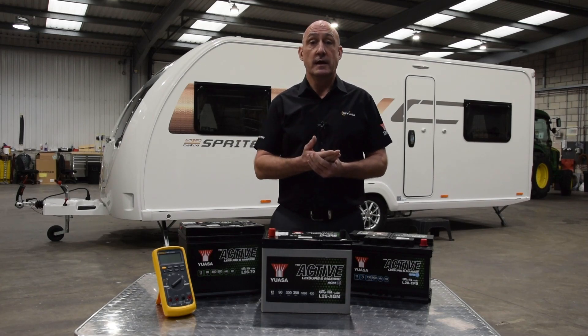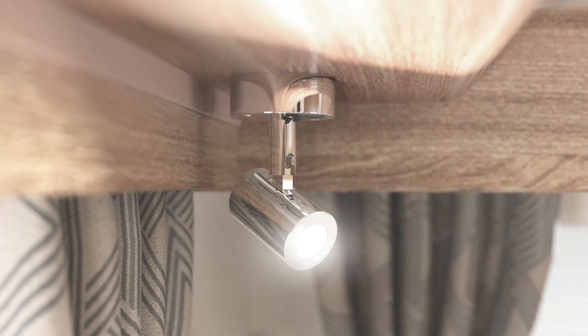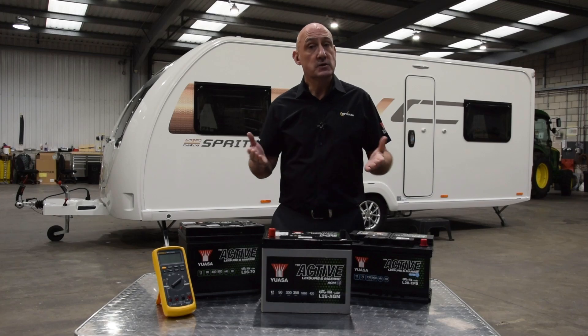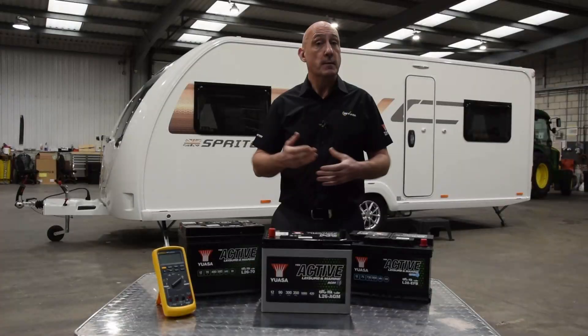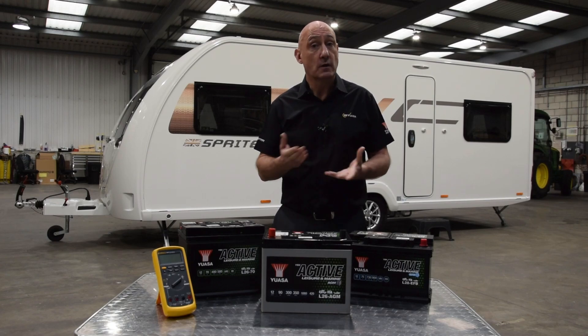Your leisure battery is also essential for onboard equipment such as your Swift command control panel, the LED lighting, the radio, aerials and your TV if it is 12 volt compatible. Additionally, in today's multi-connected world the leisure battery also powers USB points for charging devices.